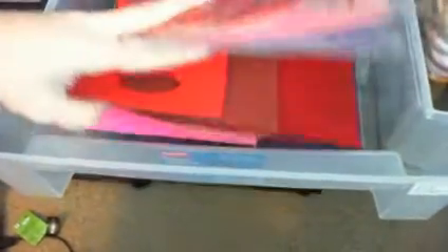The next drawer is my pinks, reds, and purples. The bigger pieces that don't fit in the baggies go underneath.